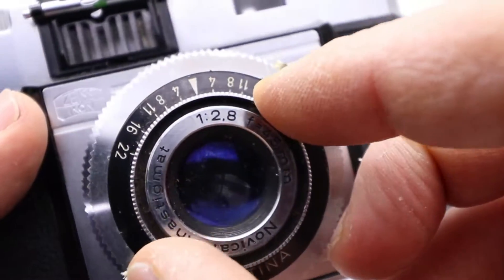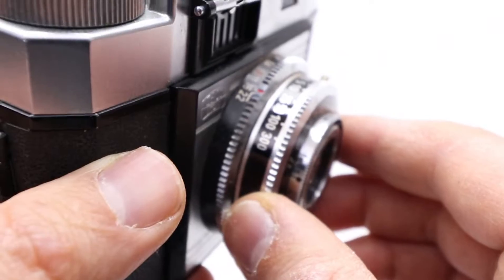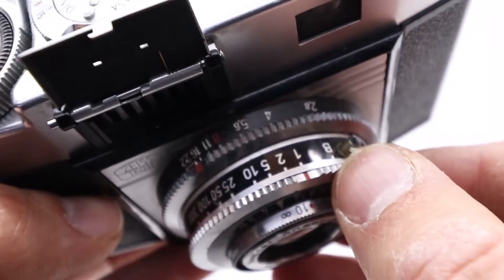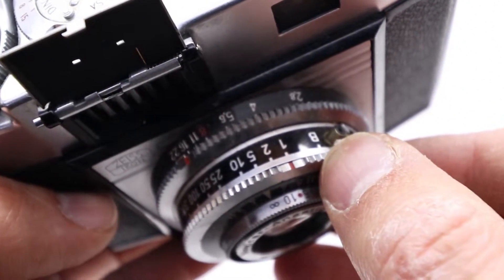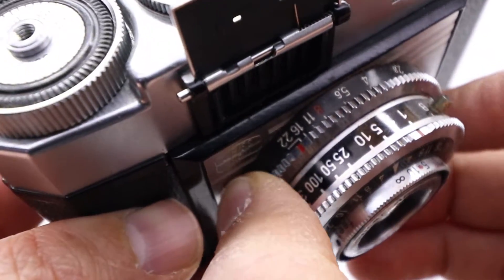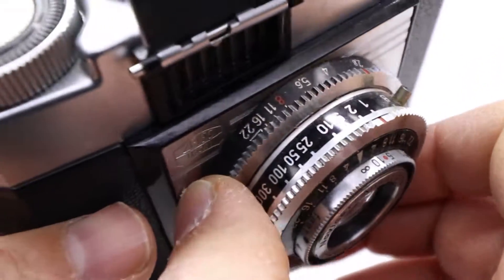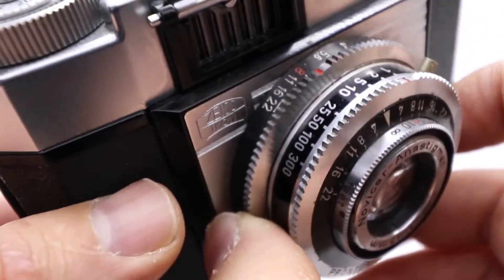Then you choose what number shows in there and you go up here. You can change it — as you can see, you choose from bulb up to 1/300th of a second. Then you can set the aperture. The aperture is here — there's a 2.8 minimum aperture and the maximum is 22.